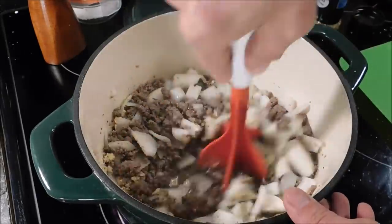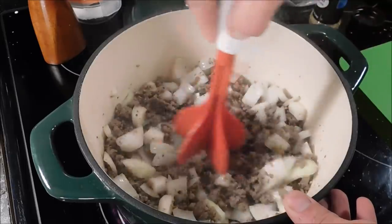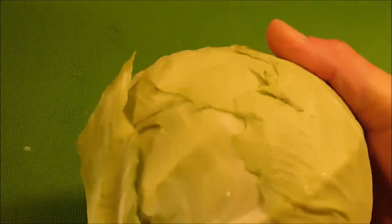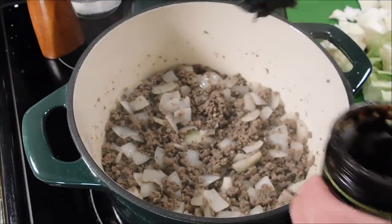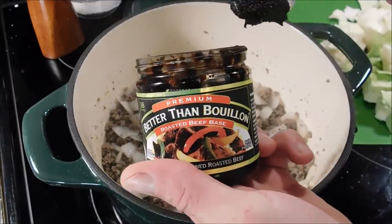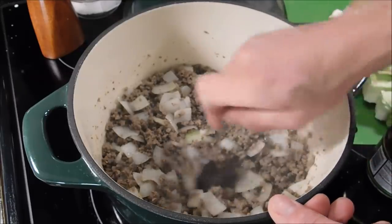Just going to mix it around and let it cook for a few minutes until the onions start to get a little translucent. And while that is cooking, I have a head of cabbage right here — it's about a medium-sized to small head of cabbage. I'm going to chop it up. Now the onions are translucent, so we're going to add in the Better Than Bouillon beef base, a spoonful of that.